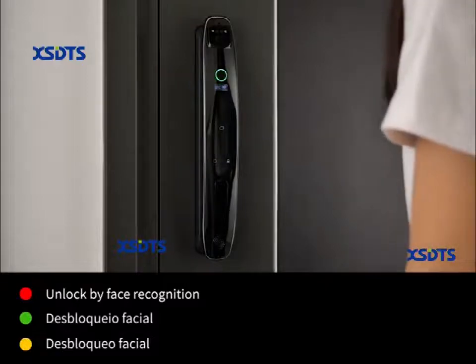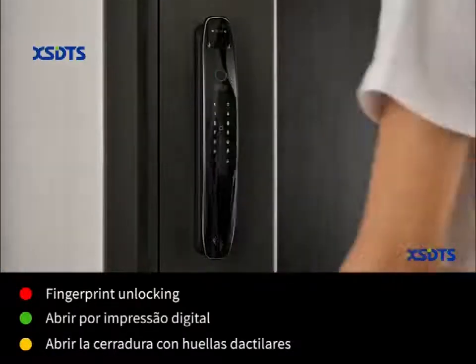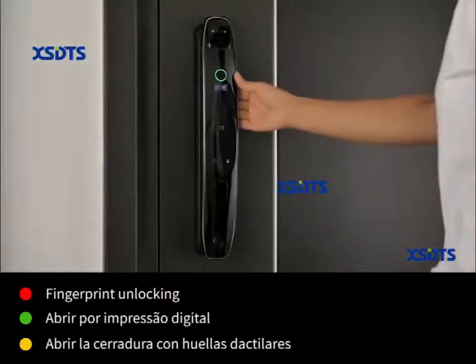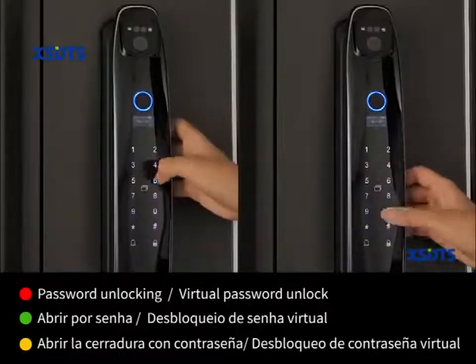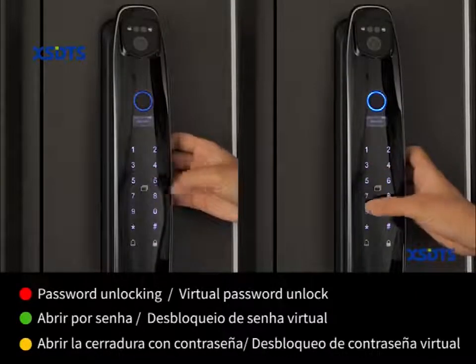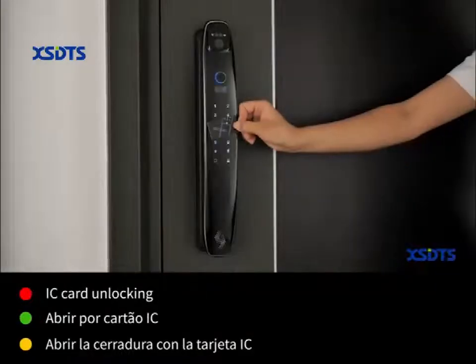Unlock by face recognition. Fingerprint unlocking. Password unlocking. Virtual password unlocking. IC card unlocking.